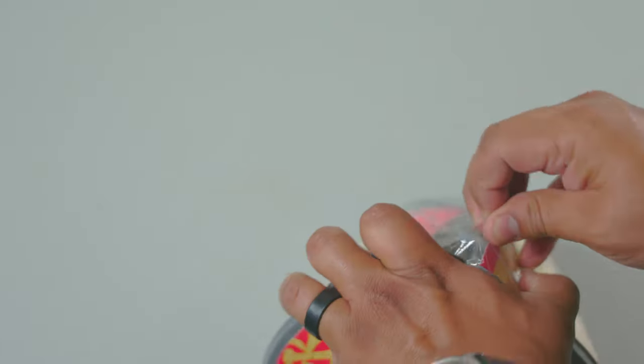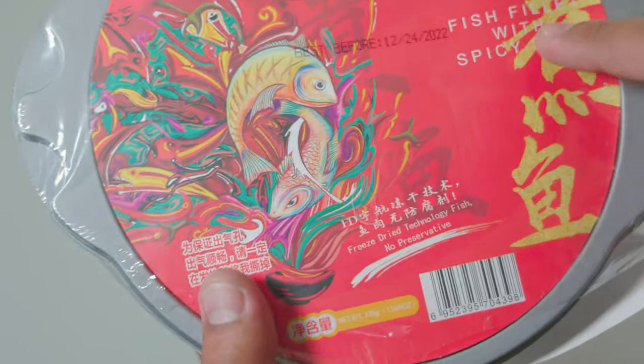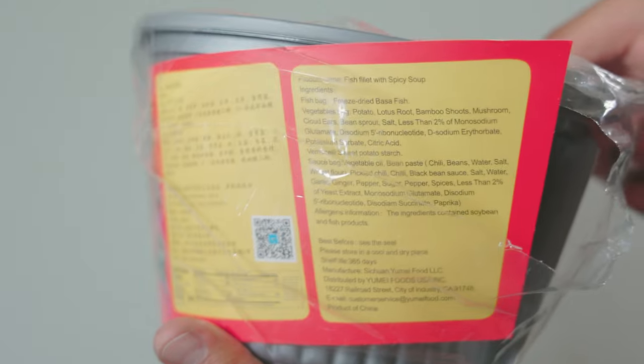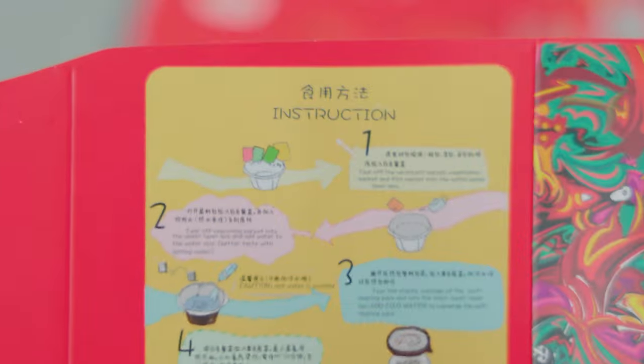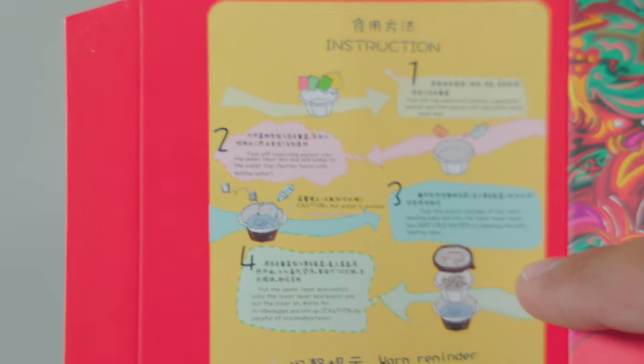Let's open it up and check out the packaging first. We've got these nice colorful illustrations — fish fillet with spicy soup, sounds good. We've got the ingredients and the instructions. This thing is actually pretty big and hefty. The instructions are pretty straightforward: empty all the packets, add boiling hot water, activate the flameless heater, and let it sit for about 15 to 20 minutes. That's about it.